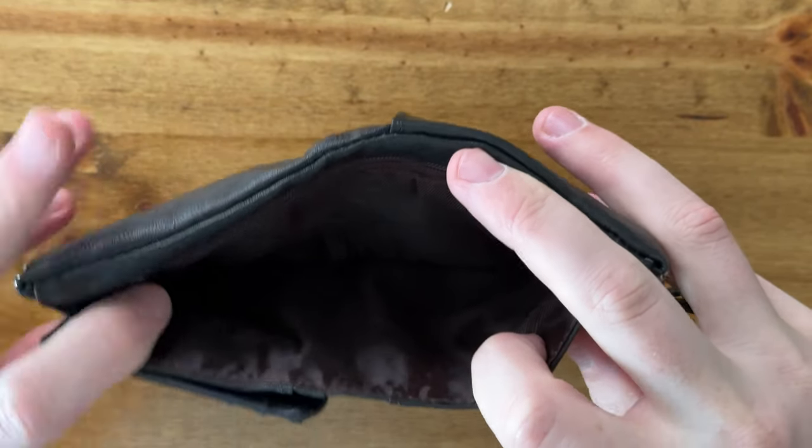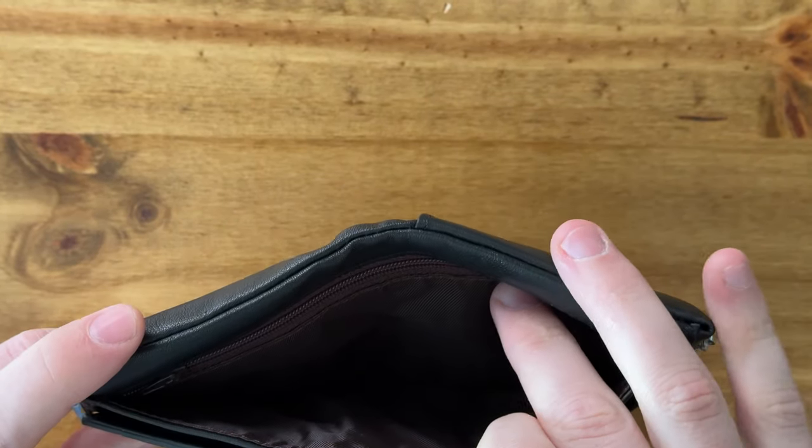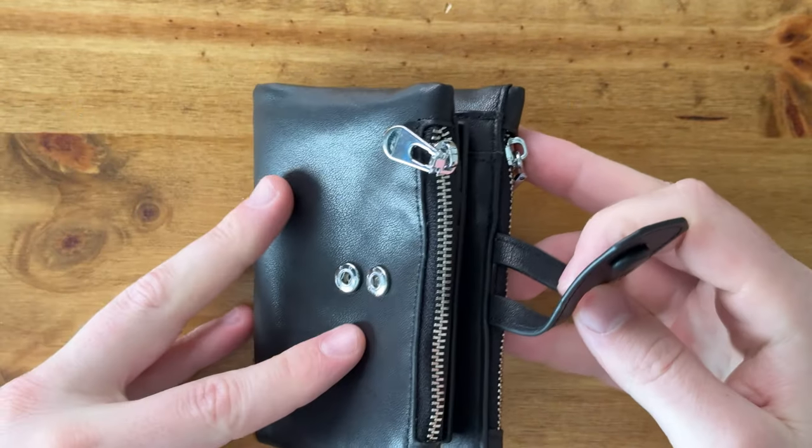Back here you have the money compartment pouch, and then you have another zipper pouch on the inside.